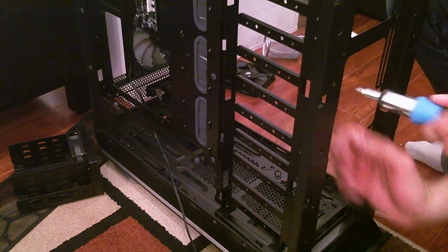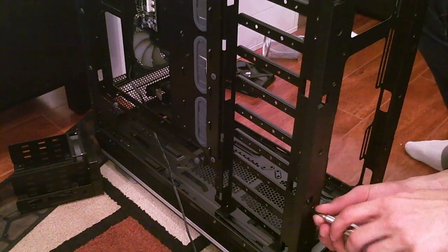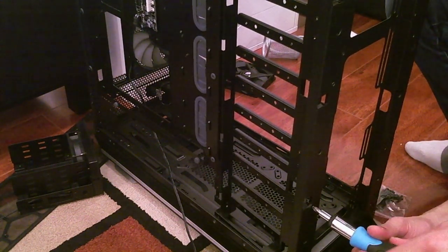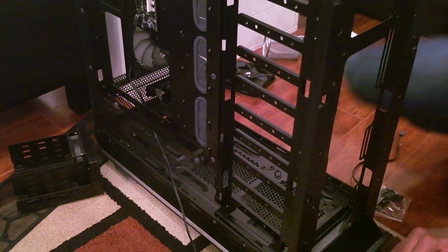How many intakes versus exhausts should I have? Is the graphics card better upside down? I don't know — I've never been able to do that before. Then before you know it, two days have gone by and you still don't have the motherboard mounted.